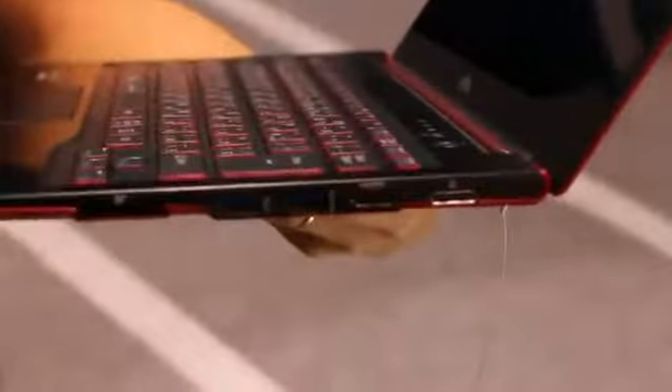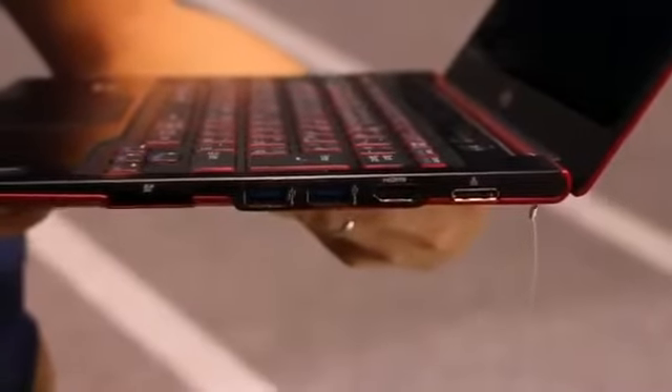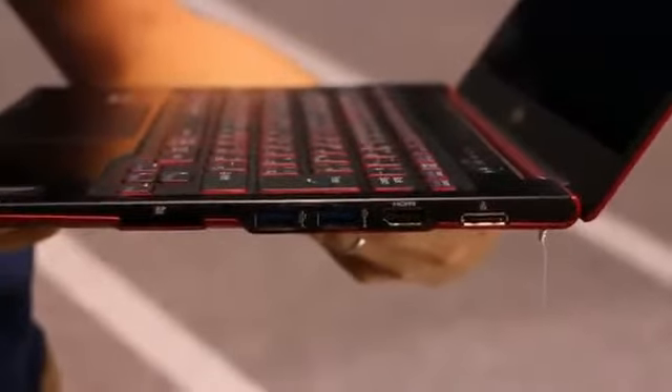We have a fingerprint reader right down here at the bottom of the keyboard. Over on the side we have an HDMI port right there, two USB 3.0 ports, a proprietary connector, and an SDHC card slot.